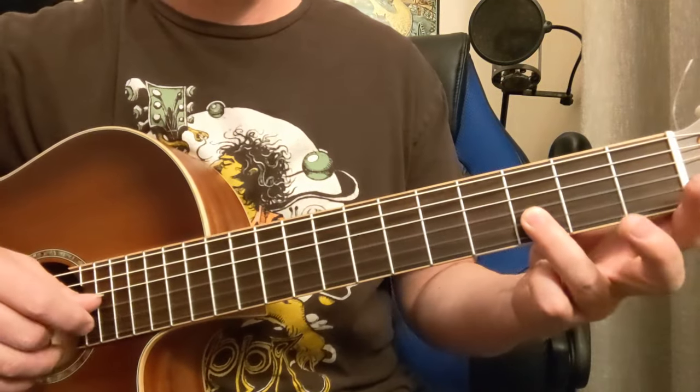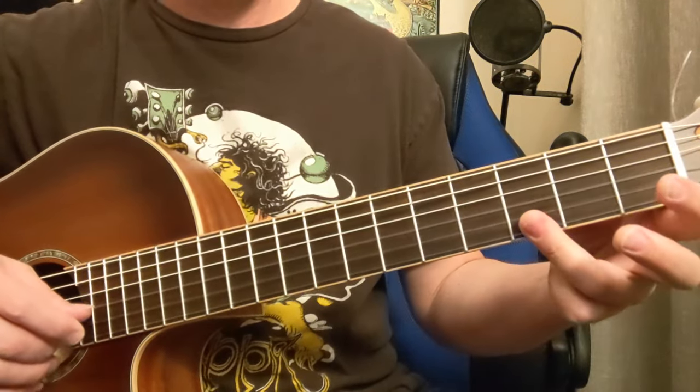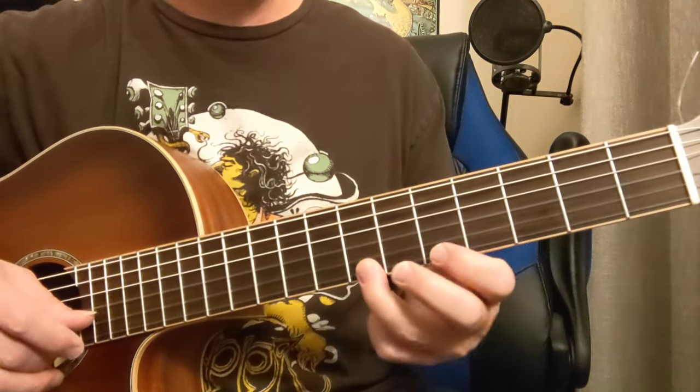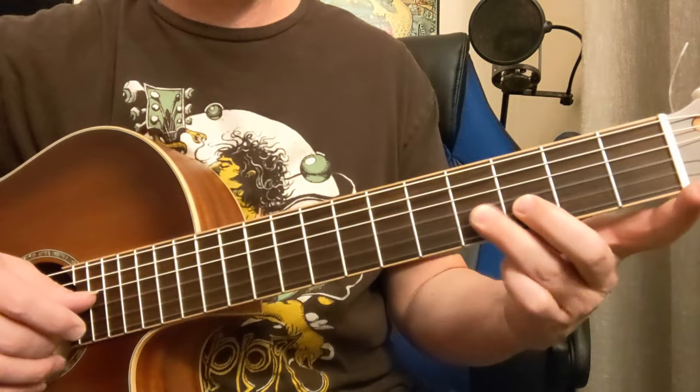One more time on that one: 7, 5, 3, 2, 0, 4, 3.